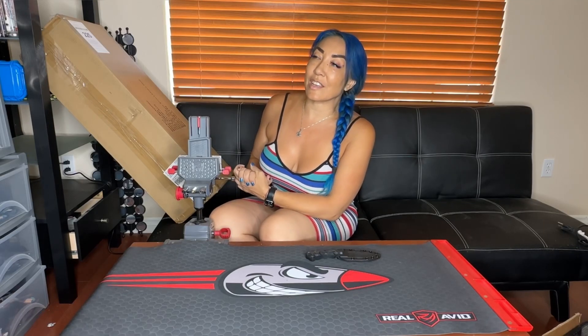Hey everybody, it's Tracy Guns. I have been inundated with trying to unpack and move, but today is the launch of the Master Workstation by Real Avid and I wanted to make sure to open this box and show you what was inside.